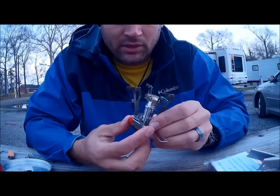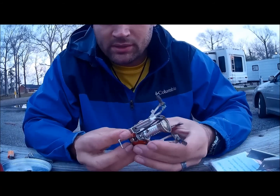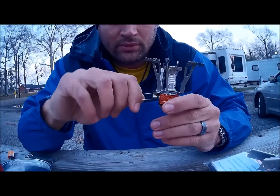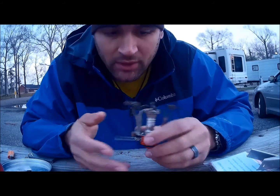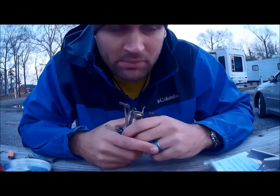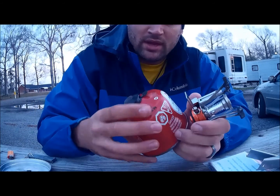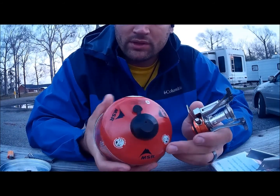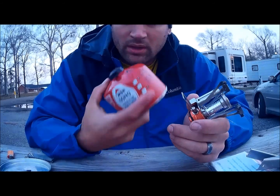It's pretty neat. It's got the igniter, the expandable pot stands, and that's your fuel control — so you can simmer, it doesn't have to be full blast all the time. It'll boil a couple of cups of water in three minutes or less, it's really good. And these MSR fuel containers actually last a long time. They're an all-season fuel blend and they'll run you about five bucks, but they last a good while.